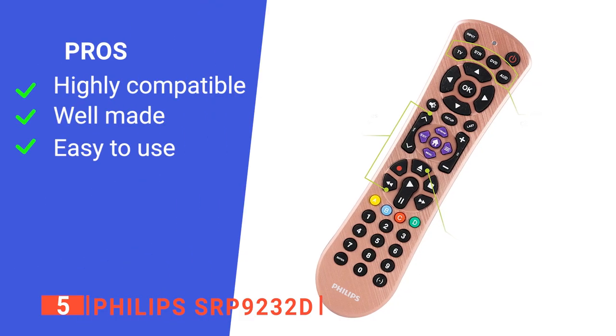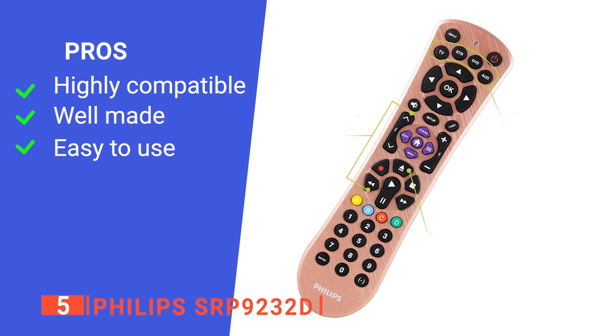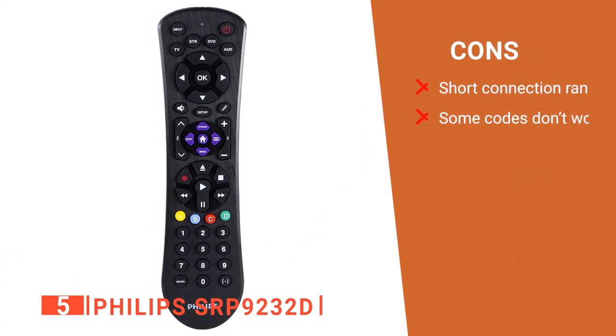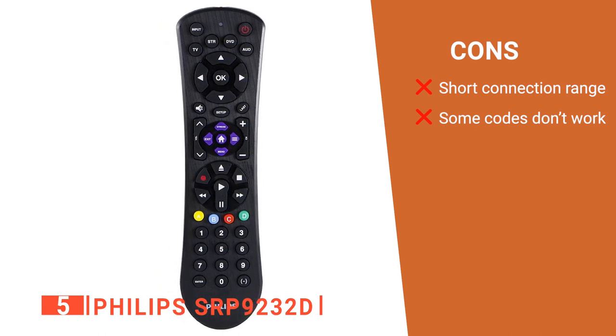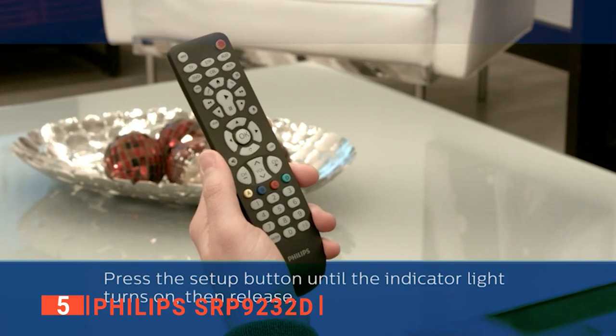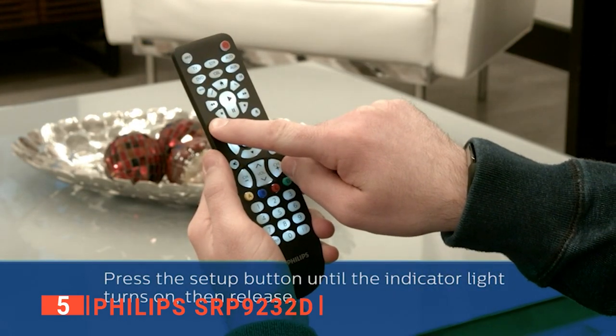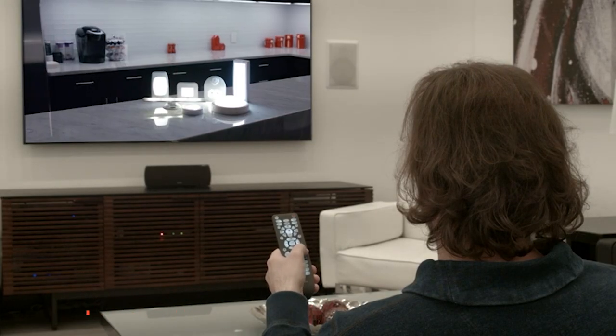Its pros are: it's a well-rounded device, it has a sturdy build, and it is convenient for everyday use. However, its connection length has been reported to be short, and its codes for connecting to devices do not always work. The Philips SRP9232D is great overall and scores well on its reliability and usefulness.